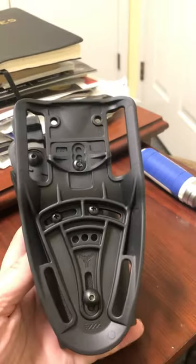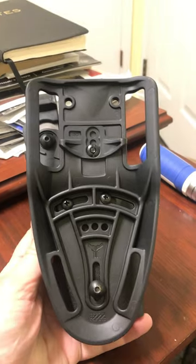But it'll be a good addition. We'll throw this on a belt, get it to the range, and give it a test. Hey, thank you for watching.